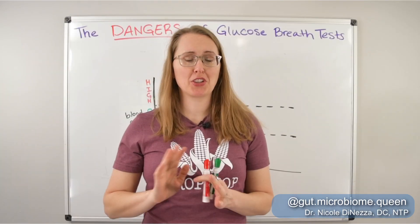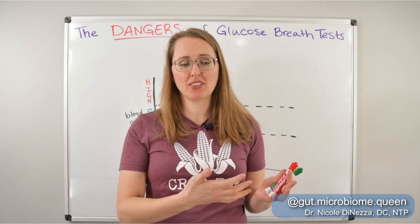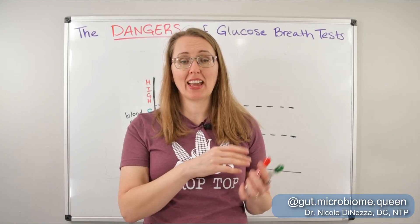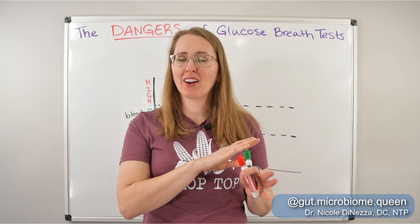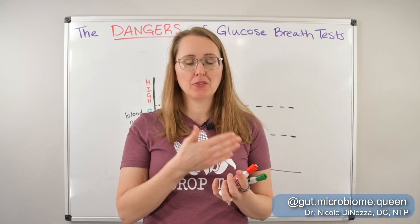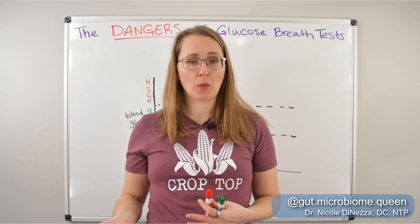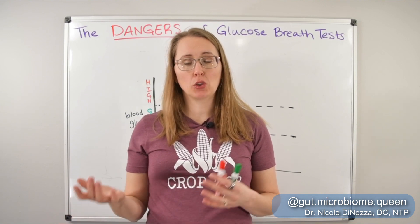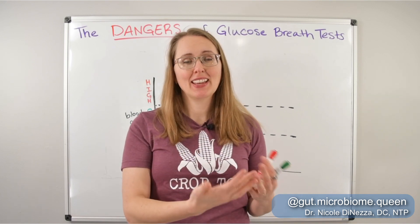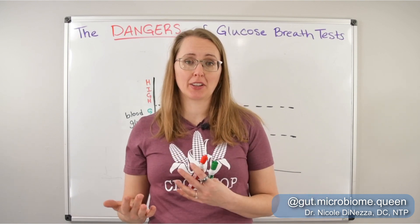Briefly, for those of you who maybe don't know this: glucose breath testing works by having the person do a baseline breath sample where you breathe into a tube or bag, then you drink a sugar solution with pure unadulterated glucose mixed with water. Every 15 or 20 minutes, you collect another breath sample for usually about two hours. The idea is that the glucose will feed some of the bacteria if you have SIBO, and you will get a peak in gas production in a window of time indicative of SIBO versus colonic bacterial fermentation.